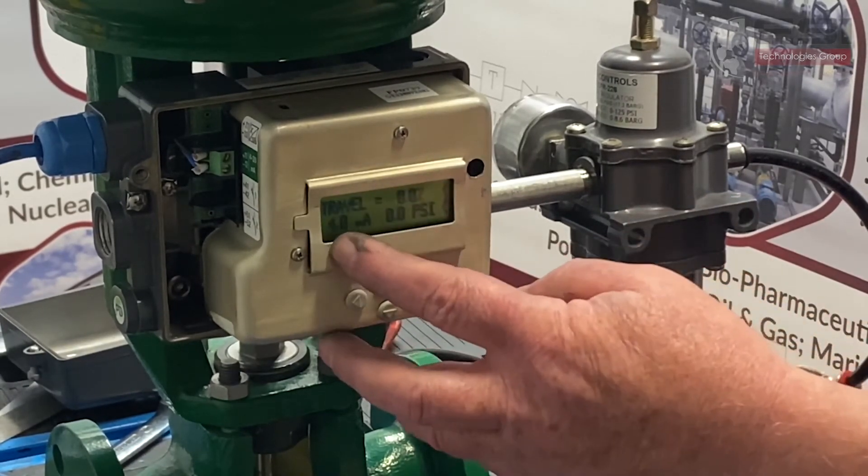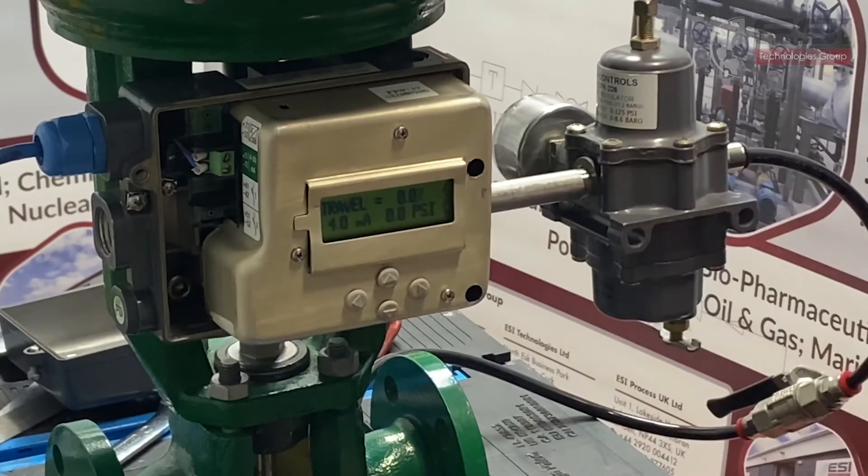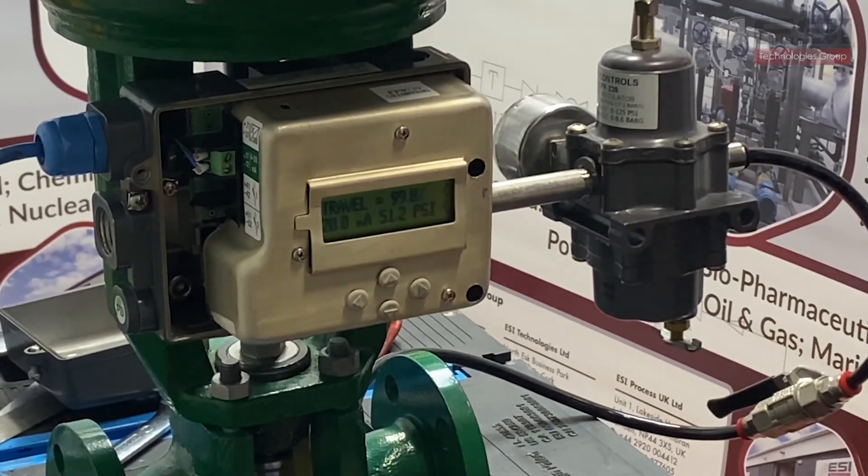And we're back. As you can see on the screen we have 4mA and 0% travel. I'm going to step that up at 25% intervals just to check: 8mA is 25%, 12mA is 50.2%, 16mA is 75.4%, and 20mA is 99.9%. So that's it — we're calibrated.